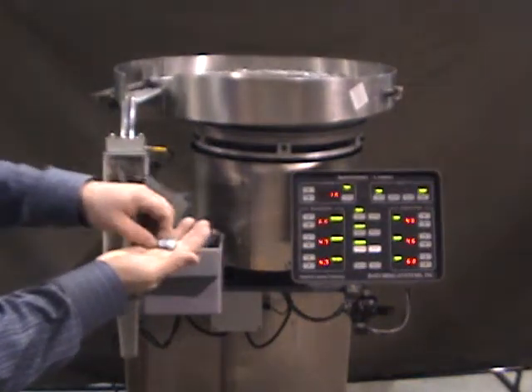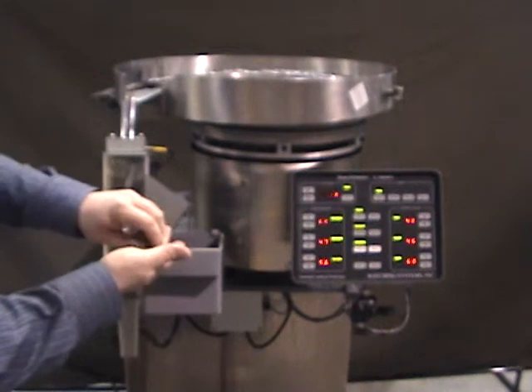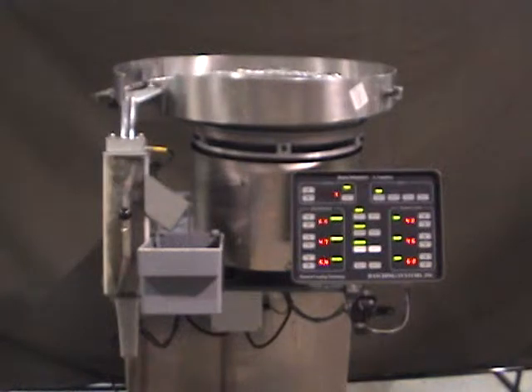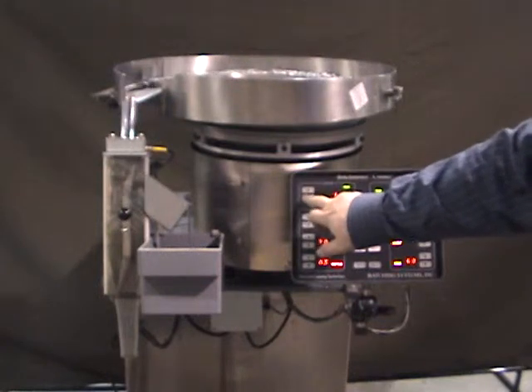Two, four, eight, ten. Change the cap to five.